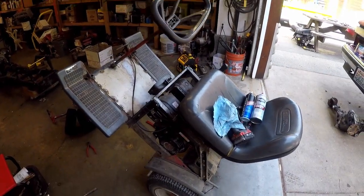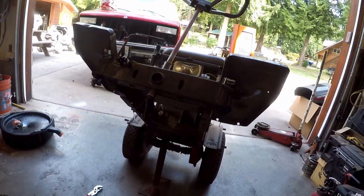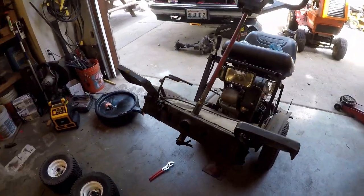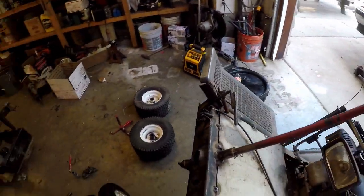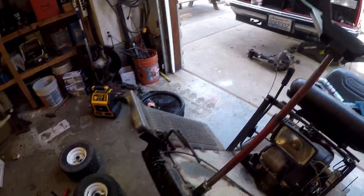So I got the redneck lawn chair in the shop here, up for a service. Got all the steering stuff out of it — all the spindles and whatnot. And here's the steering shaft slash wheel.